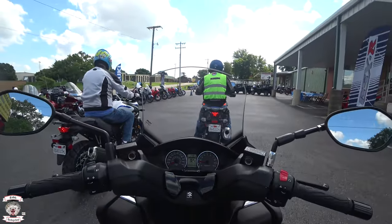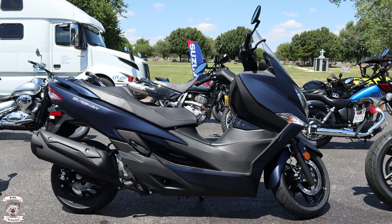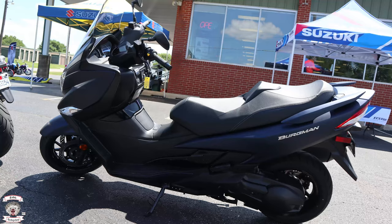What's up everybody, this is the Rabbit Hedgehog and this is going to be my ride and review of the 2019 Suzuki Bergman 400 scooter.